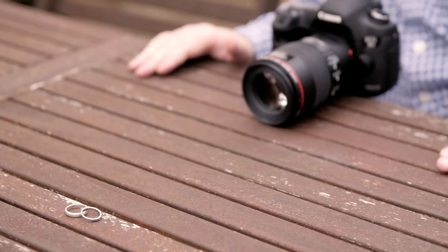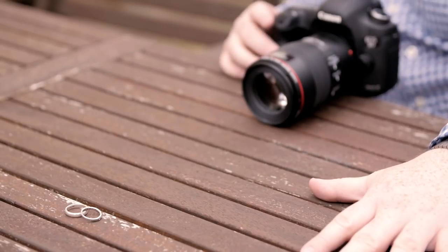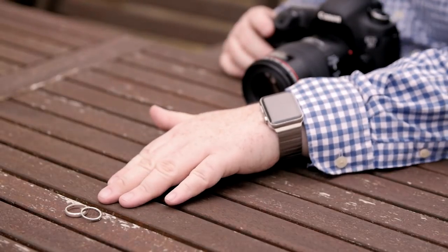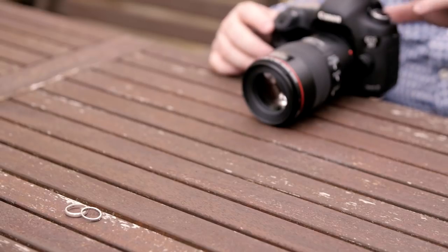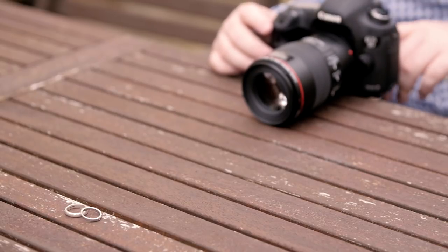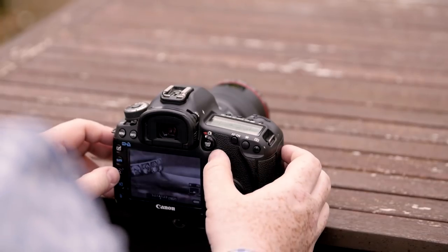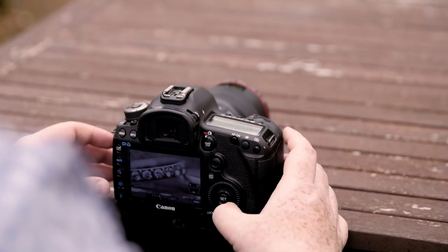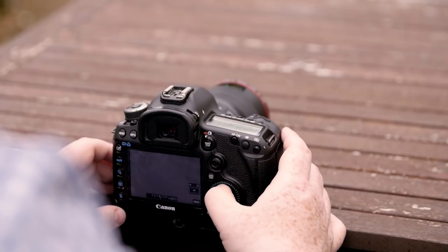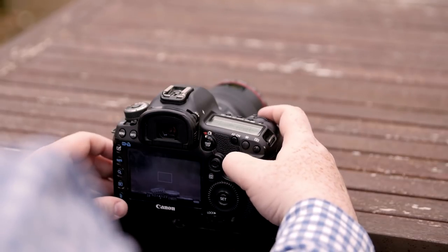I found this table at the back which has a great kind of texture to it — I know when we start shooting it's going to look pretty cool. I've positioned the rings on the table and I wanted a more straight-on kind of shot. Obviously you can get down and look through the viewfinder, but what I've done here with the 5D Mark III is put it in live view so we can actually see the rings. I've made sure they're completely sharp by zooming in.